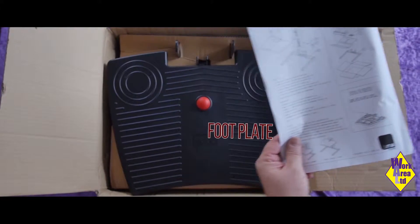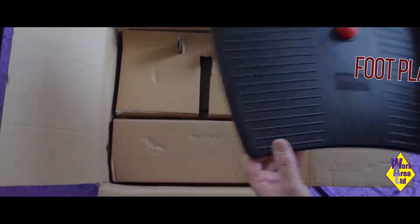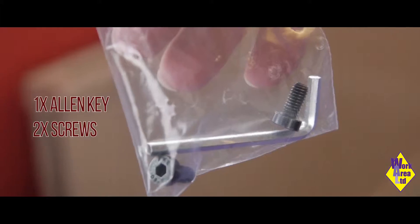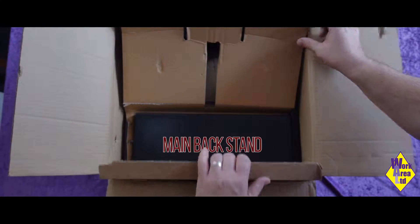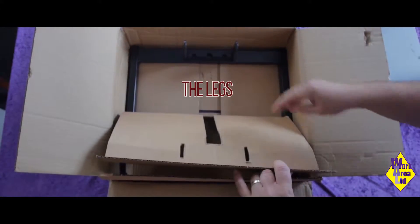Here's the instructions on top. Next you'll find the footplate, a small bag with an allen key and two screws, the main backstand, and finally the base support.